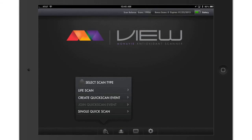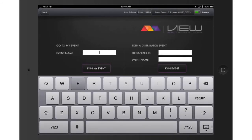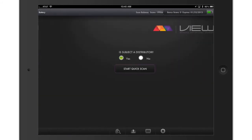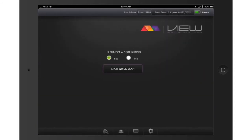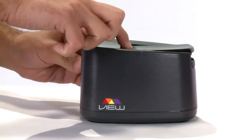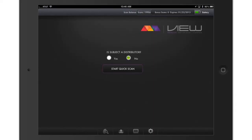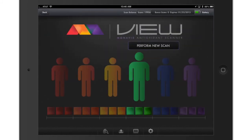If you created the event, enter the event name and press Join My Event on the left-hand side. Next, select whether the person you are about to scan is a distributor or not. Have the person place their finger in the scanner and click on the Start Quick Scan button. A typical quick scan takes 10 seconds to complete. Repeat for additional people you wish to scan.